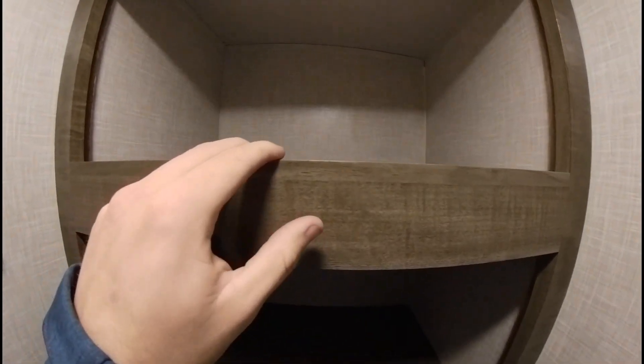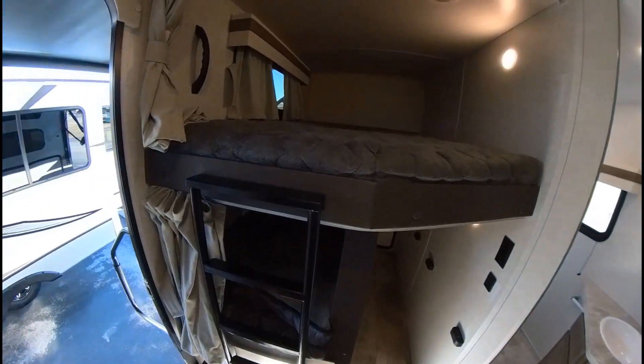I still got about a foot of room until I go into the pantry — and there you go. That is the Rockwood that you guys liked.